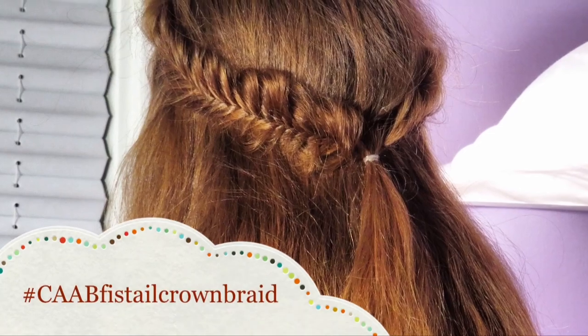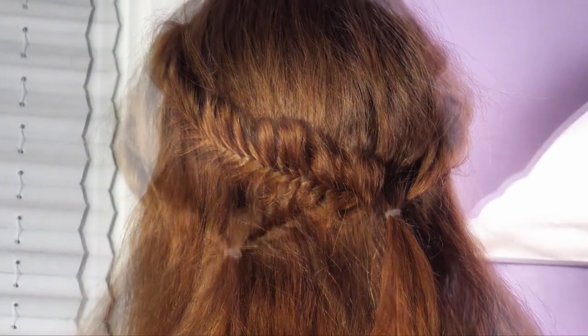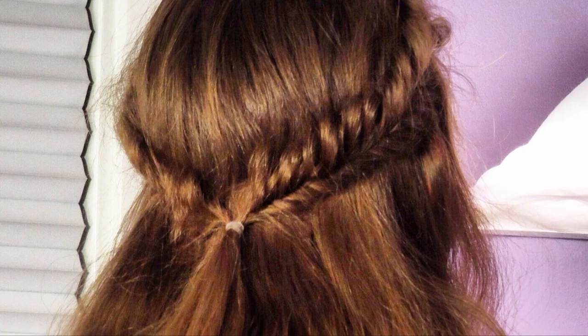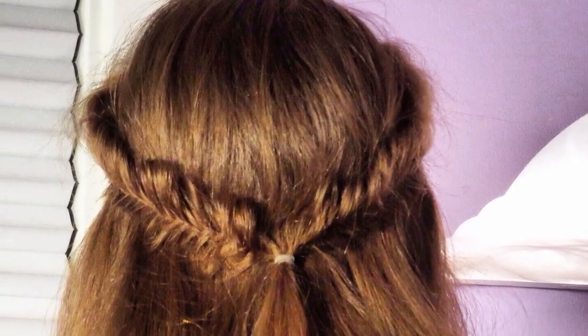Hey guys, it's me Olivia from Cubes as a Bow, and today I'm going to be showing you the fishtail crown braid. I think this is a really beautiful half updo hairstyle — you can make it poofier or not as poofy as you like, or do whatever you want. So without further ado, let's get started.